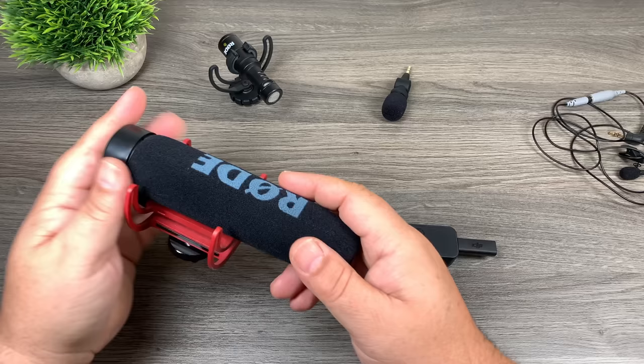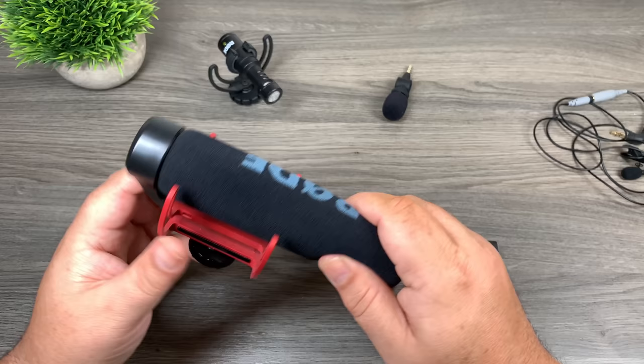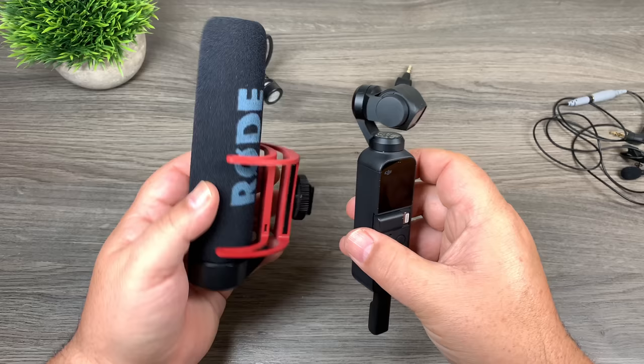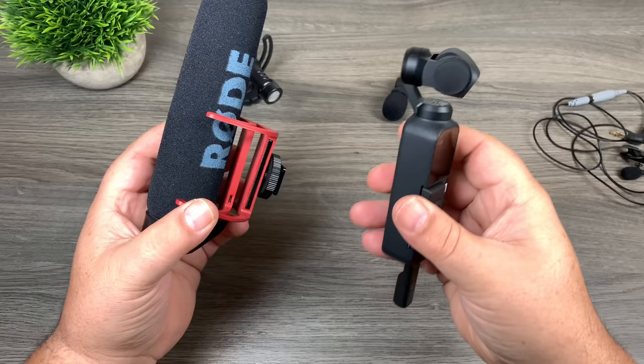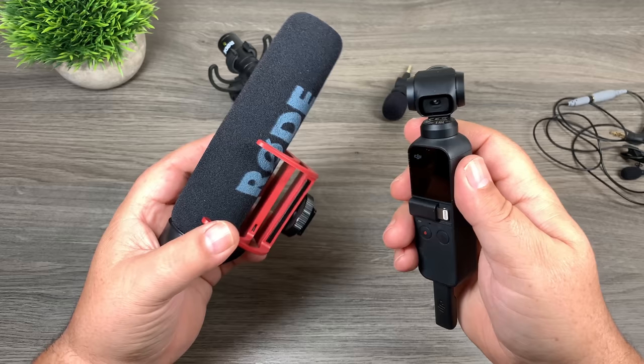Rode is my personal favorite brand of microphone on a consumer level — they make really good ones, some high-end and some affordable with really good audio quality. This first one is called the VideoMic Go; it's a fairly large microphone. In this situation with the Osmo Pocket, it's actually bigger than the device itself, so that might not be the best choice. We want to keep the Osmo Pocket small and compact since it's designed to be easy to use, carry, and transport.